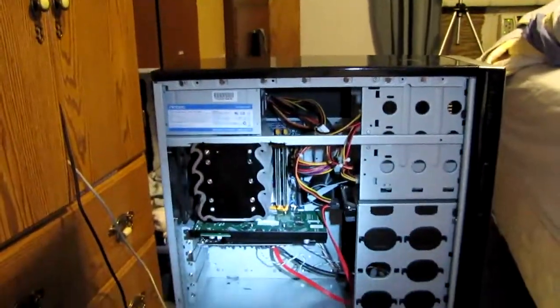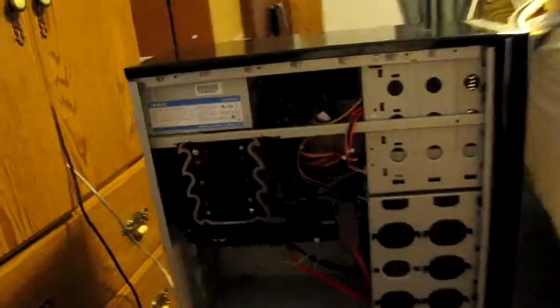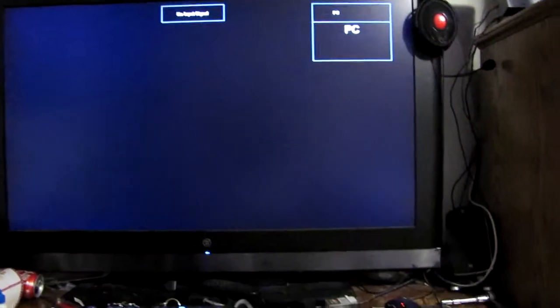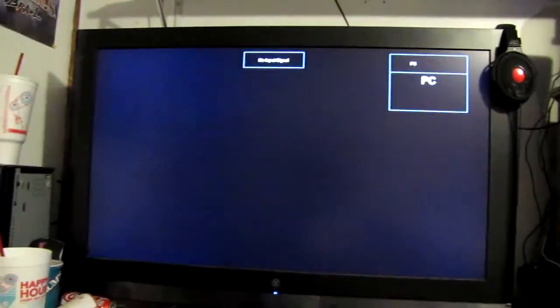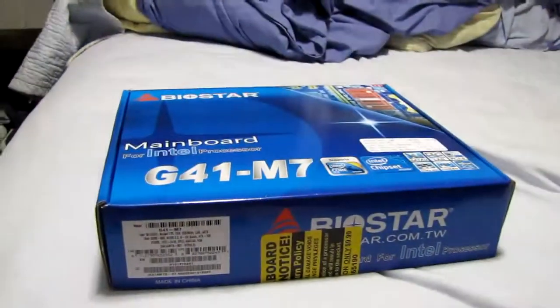All that's left now is to plug it up and turn it on, make sure everything still works, and install an OS. Now comes the moment of truth — we're all hooked up. Gonna hit the power button and see what happens. Oh, I saw lights, I hear fans. Do we have screenage? I'm not seeing life. So I probably screwed something up.